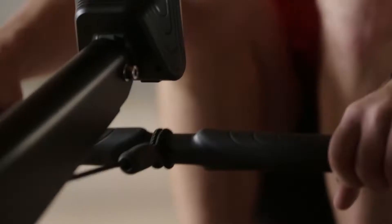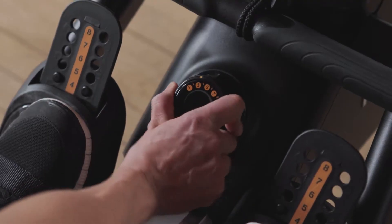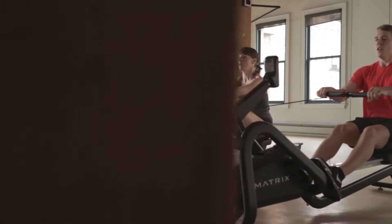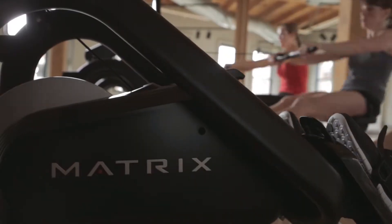Discover smooth, quiet operation. Discover thoughtful, refined design. Discover the finest rowing experience out of the water. Engage your members.